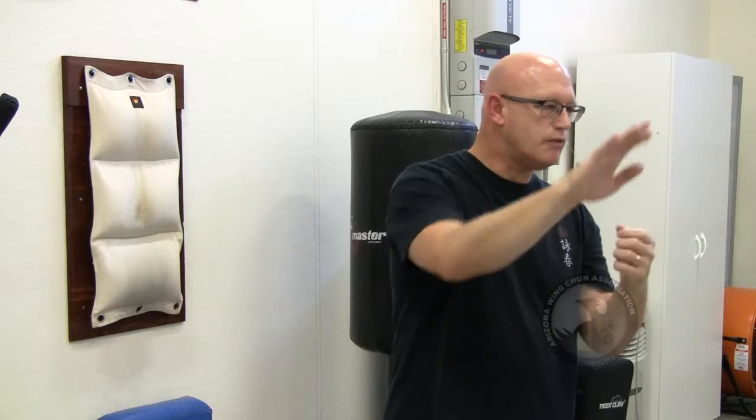it has more of a tendency to collapse. With Fugsao, you can already see how the elbow comes outward — it has that wrist to elbow to shoulder connection. It's more powerful. When somebody fires in that hook, it's more effective to defend it with Fugsao and a punch. So we have Fugdar. The hand turns down, you create this triangle, and you punch. Fugdar — bridge on arm with simultaneous attack.